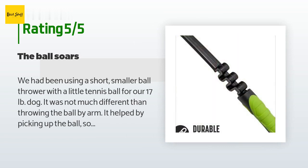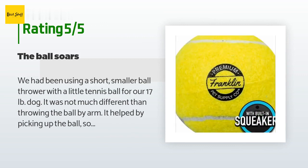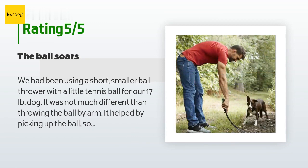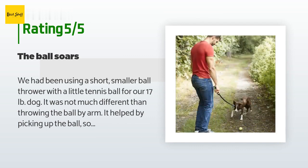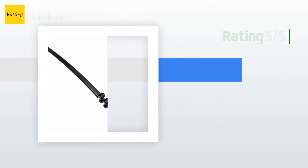A customer said: we had been using a short, smaller ball thrower with a little tennis ball for our 17 lb dog. It was not much different than throwing the ball by arm — it helped by picking up the ball so I did not have to bend over dozens of times. But this new ball thrower with a much longer handle and a regular size tennis ball works beautifully. It has been a success from the first throw — I can get a lot of height and distance quite easily.